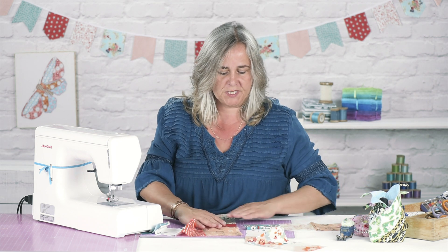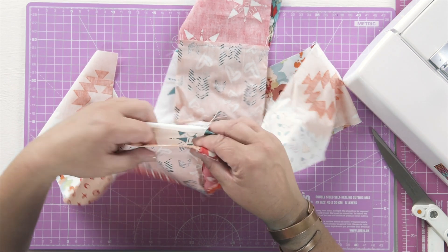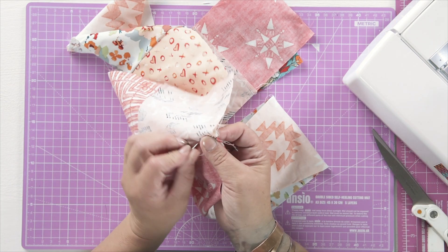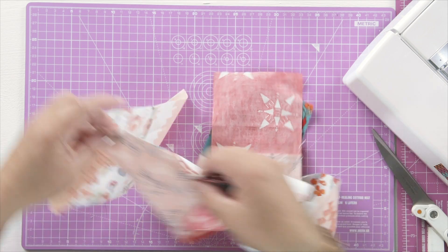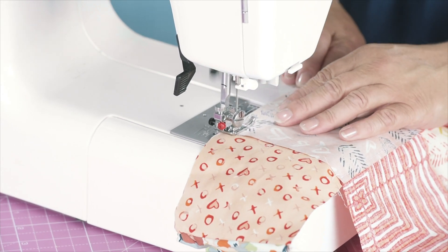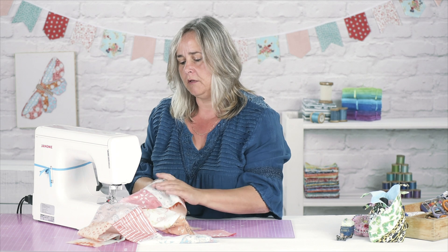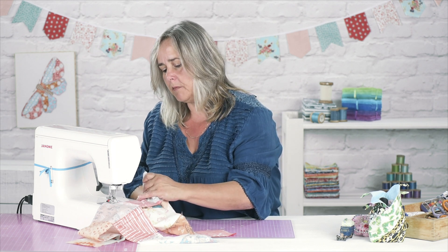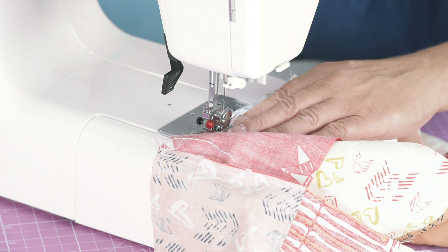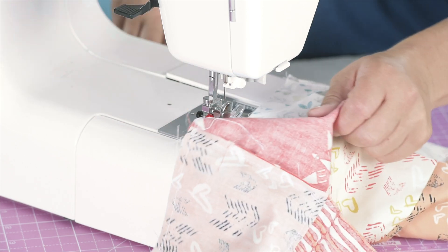So once you've sewn the two strips together in pairs, you can then sew up this centre seam, right sides together, matching up those middle seam lines. Each time I'm sewing these seams, I'm just leaving a 5mm seam allowance at the end of each seam, because we need to turn some corners in a minute, and it's much easier if you have stopped just before the end of the fabric. It gives you more room to play with.